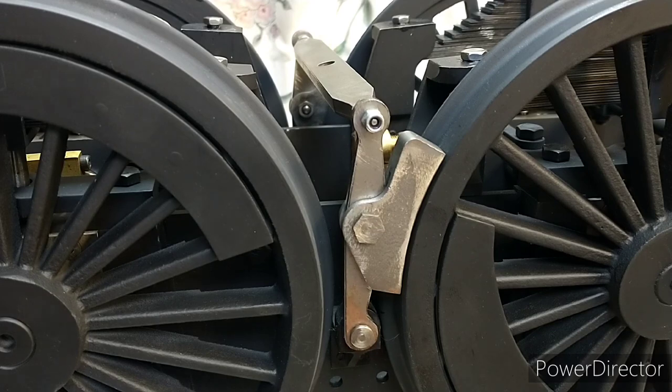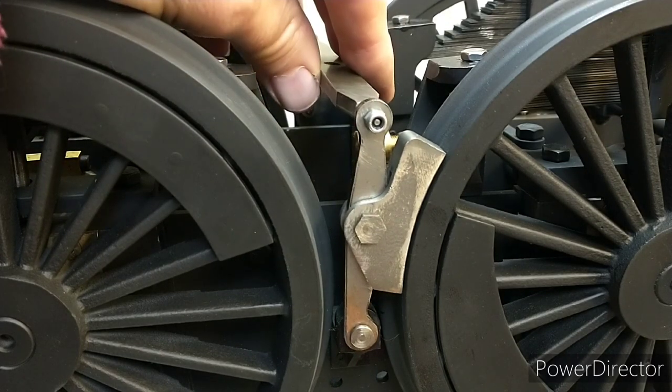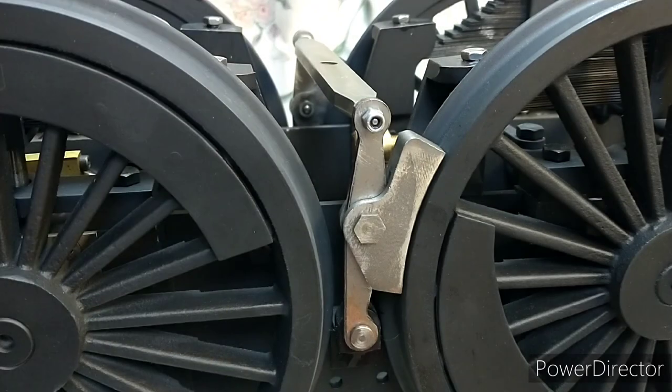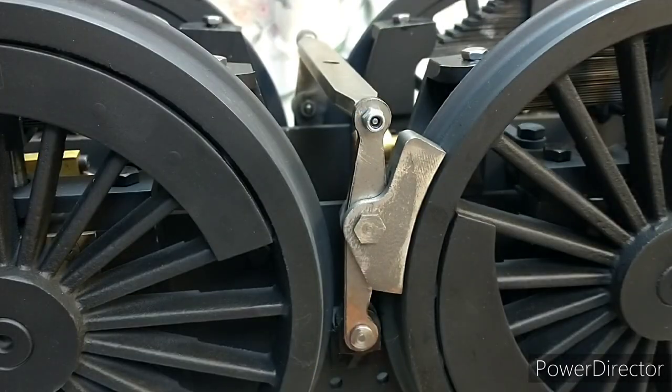I've just mocked up the first set and they seem to be fitting quite nicely. The longer arm sits towards the bottom - this is the bottom - and the pins seem to fit okay. It all lines up quite nicely, so I'll make up the other two sets and then I can get them painted.